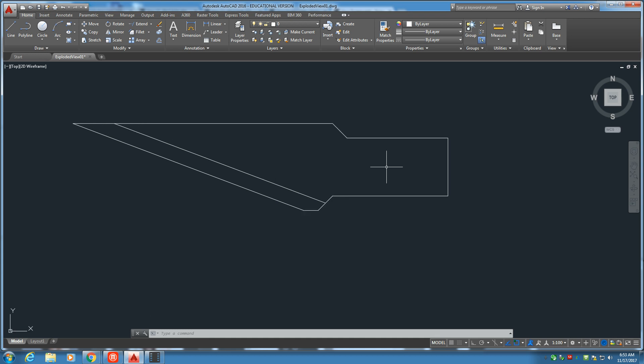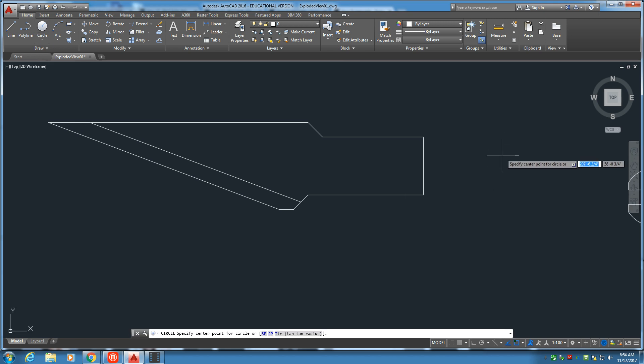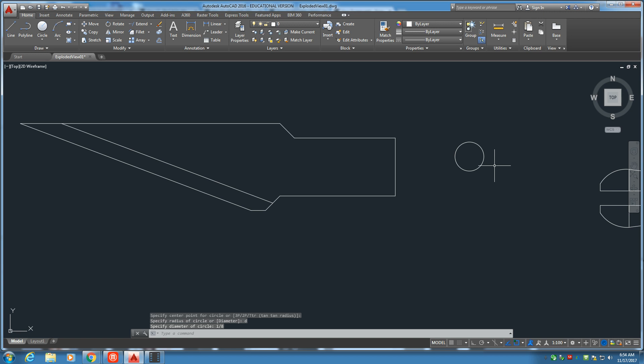Now we need to put the hole right over here. Get the circle tool and set D, enter to get the diameter. Click and drag — D, enter — and we'll put a diameter in of 1-8th. Now let's go ahead and copy that, and we're going to grab our base point from the left quadrant and drag it over to the right quadrant, like that.